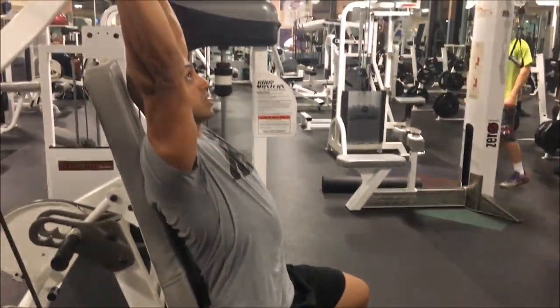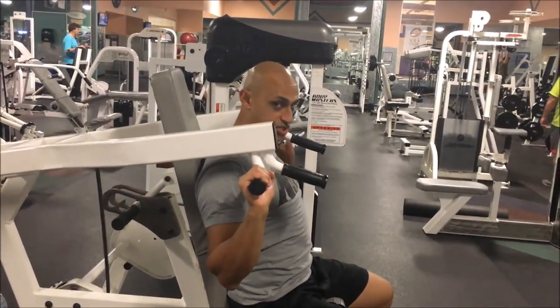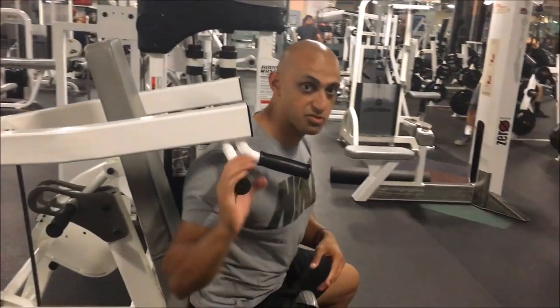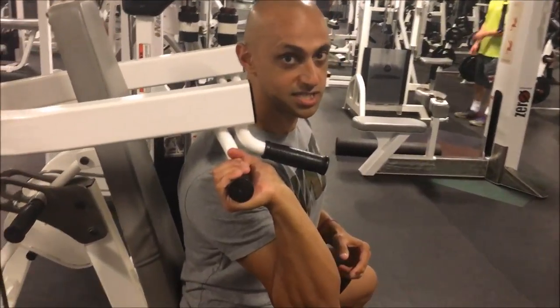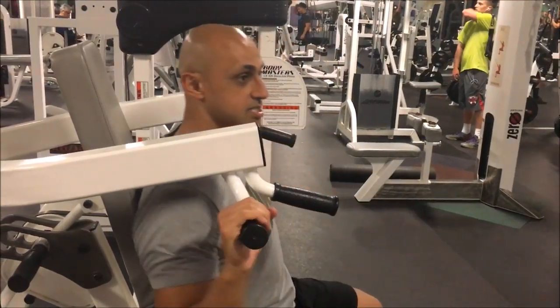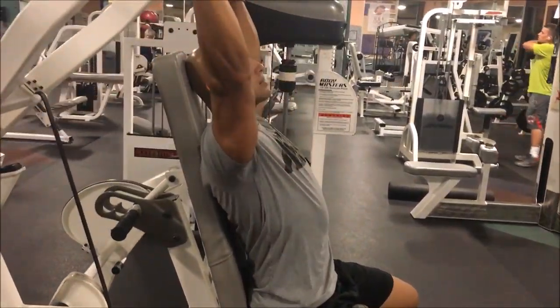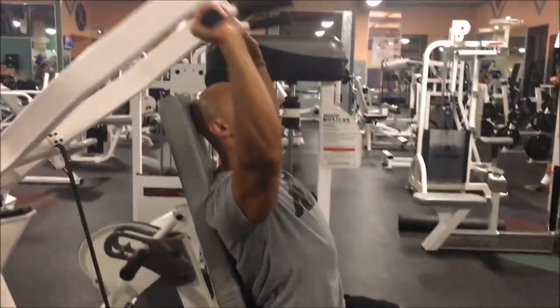Here I'm pressing straight up through the full range of motion. It's really important when doing this movement to not bend at your wrist. You don't want to bend this way because that's going to put a lot of pressure on your wrist. I'm pushing straight through and pressing straight up.